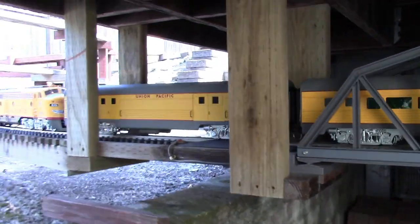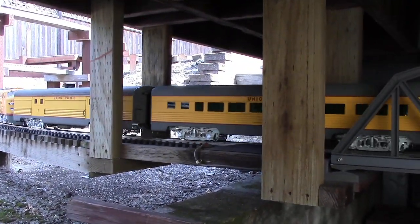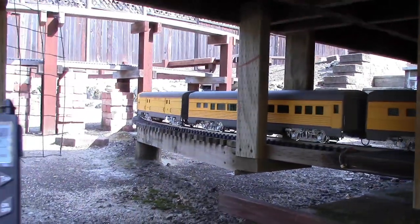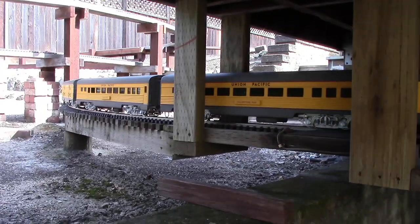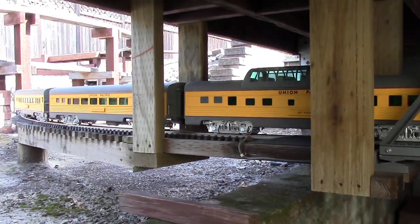The engine weight can be as much as 15 pounds. I'm using the Aristocraft Revolution base station to control this — all track power. Brass track under the house, stainless steel outdoors.